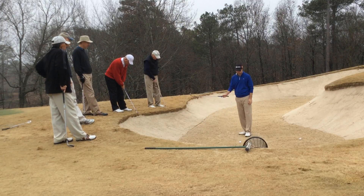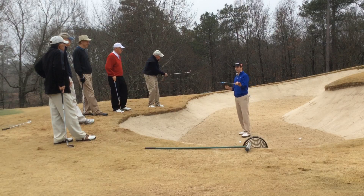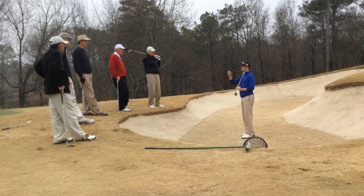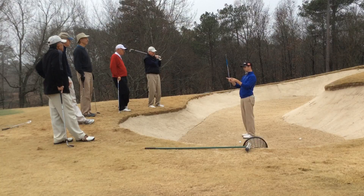We just take our swing, trying to bounce underneath the golf ball. One of the best analogies I ever heard: imagine a dollar bill underneath the golf ball, the golf ball sitting on a dollar bill. Don't try to hit the golf ball — try to pick the dollar bill out of the sand. A dollar bill is about this wide, and that's about our divot in the bunker.